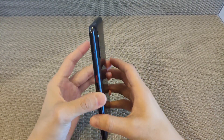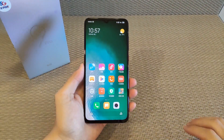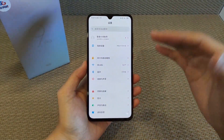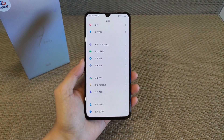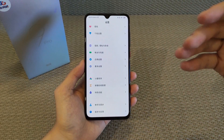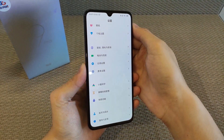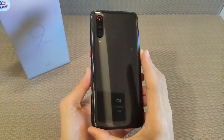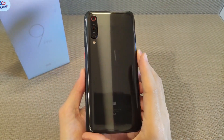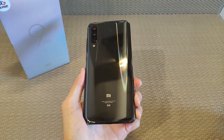This phone runs on the latest version of Android, also with MIUI 11 — Xiaomi's new UI with a lot of new upgrades and features on this device. Coming up, I will upload one more new video on the MIUI 11 new features. The basic variant of this phone is 6 GB RAM and 128 GB storage, and the highest variant is 12 GB RAM and 512 GB storage — this is the highest variant.